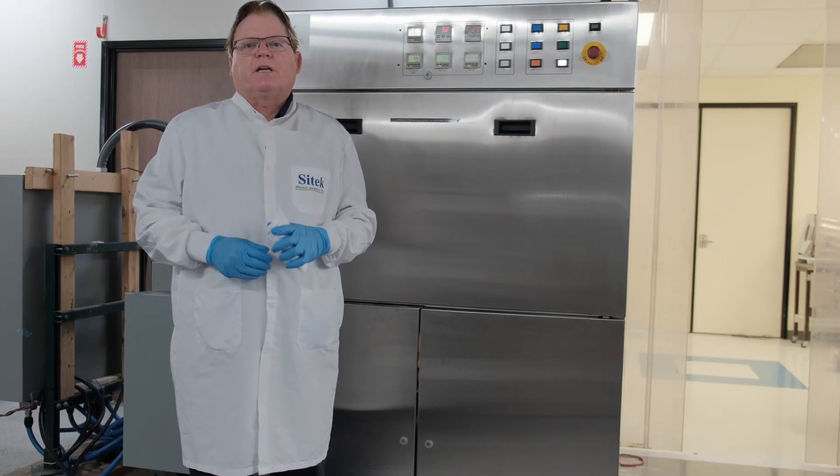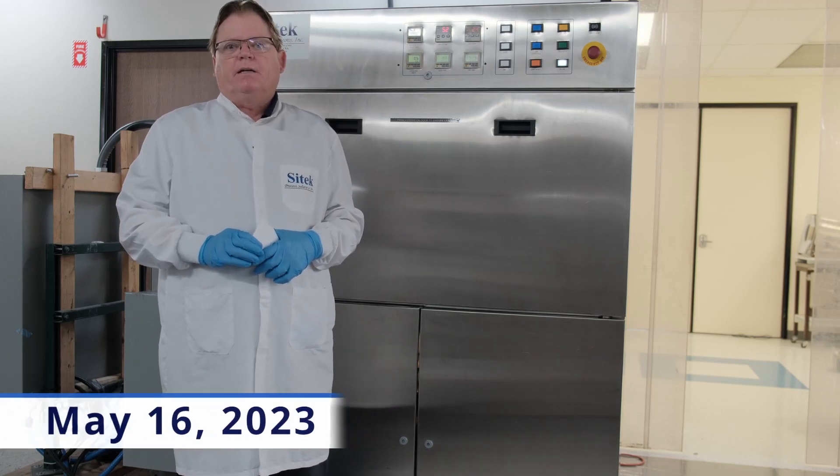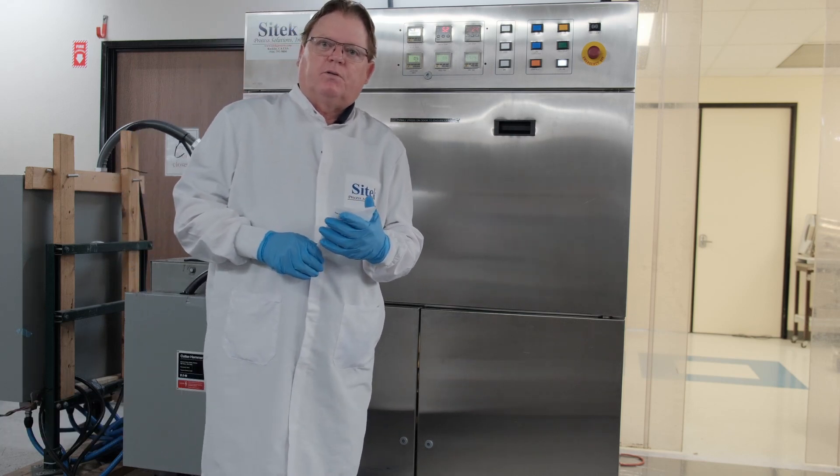Hello, my name is Jim Malaney from Cytec Process Solutions. Today is Tuesday, May 16, 2023. I hope everyone's had a nice spring and looking forward to an enjoyable summer.